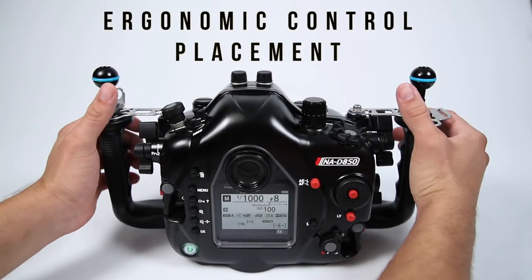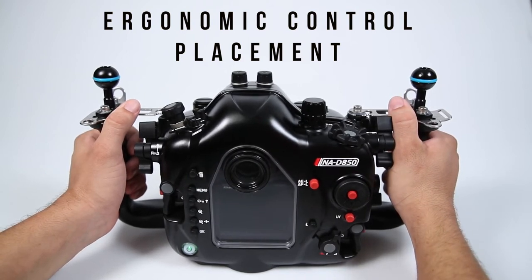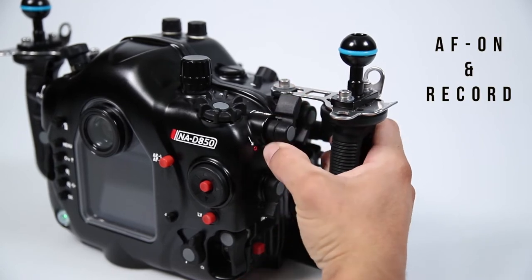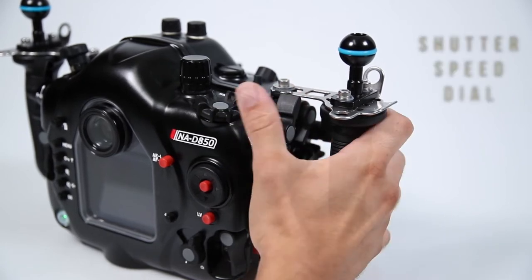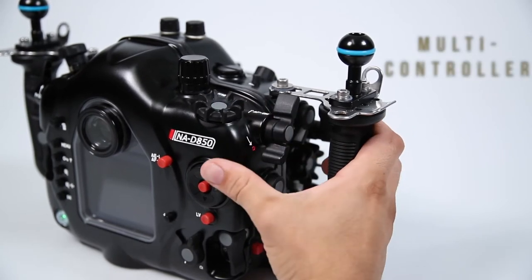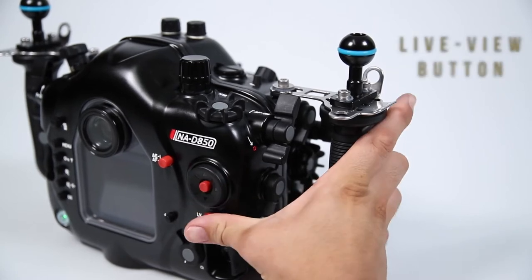With improved control placement, the housing offers an excellent ergonomic experience. From the right handle, controls such as AF on and record, shutter speed dial, the multi-controller, and live view button are all accessible.